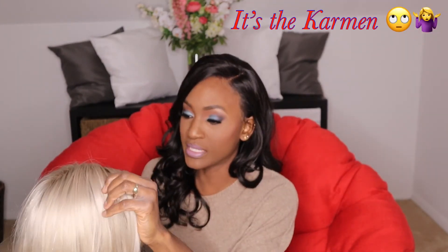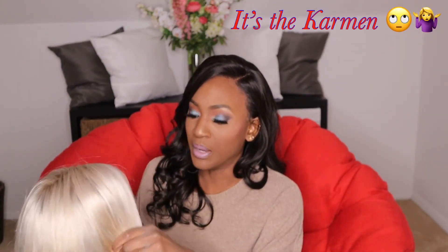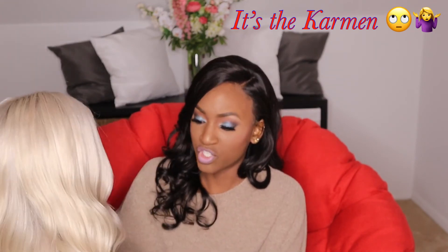Now in terms of shedding with these wigs, I haven't experienced anything out of the ordinary or out of the norm. I will say however that this wig — the King Kylie — did shed a little bit more than the other one. I don't remember the name of the other one, I'm gonna put that up here as well so you guys can see, but yeah I don't know why this one shed a little bit more than the other.